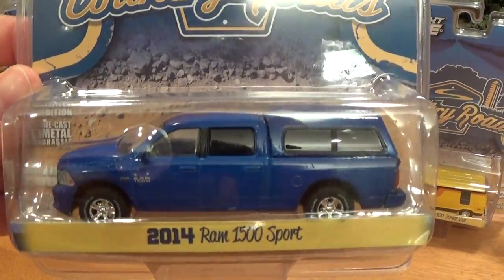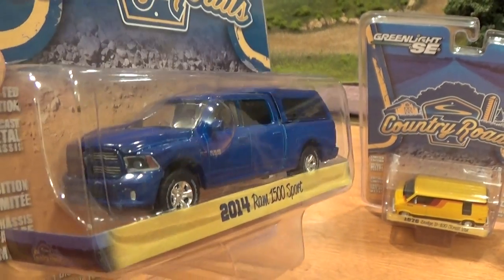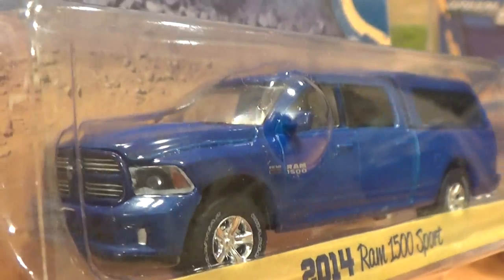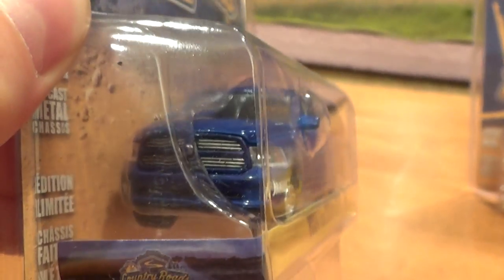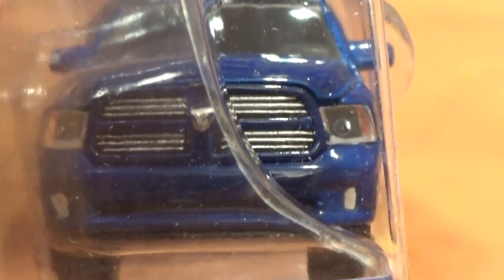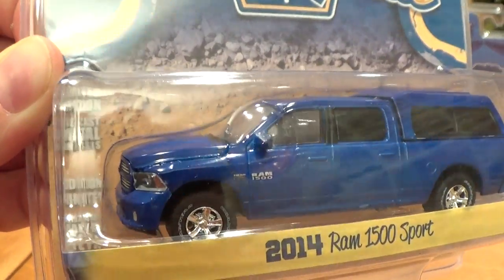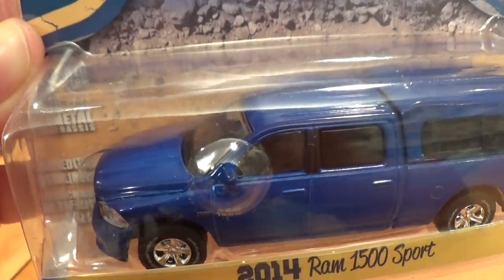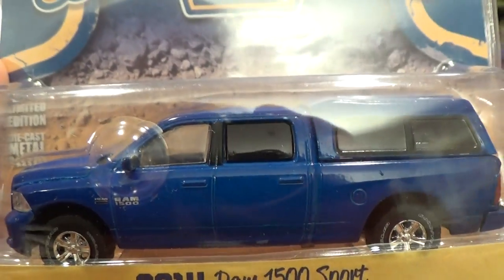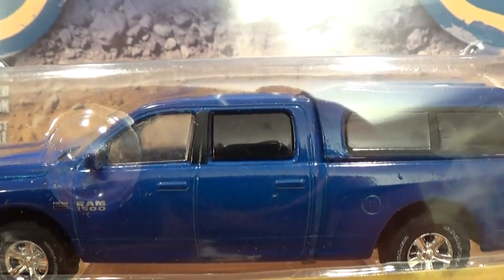Going to the opposite extreme of vintageness, we've got a brand new 2014 Dodge Ram. This one's got clear headlights, authentic rims, a nice detailed grille with the Ram badge right on the front. The hoods do not open on these, although it appears they are a separate piece. Tinted windows in the rear, clear windows in the front — that's kind of cool, you don't see that every day.